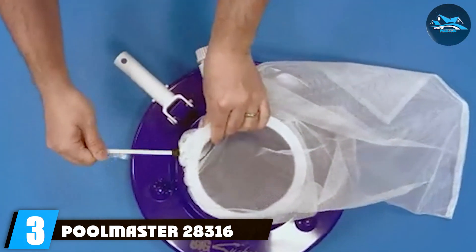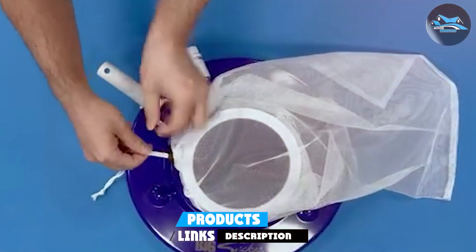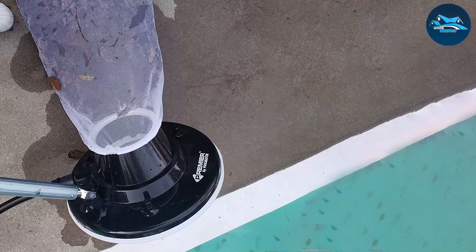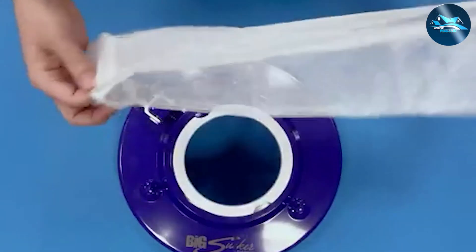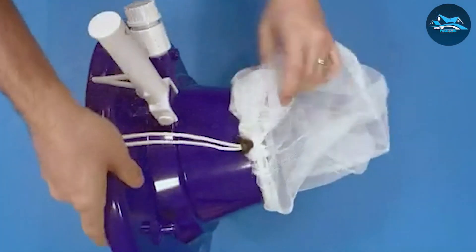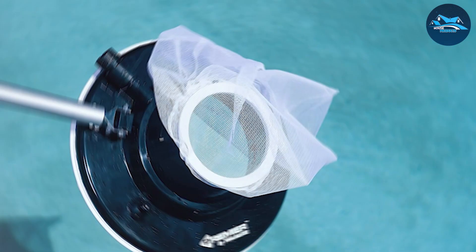Number 3: Poolmaster 28,316 Premier Swimming Pool Leaf Vacuum. Moving on to the Poolmaster 28,316 Premier Leaf Vacuum, a specialized tool for tackling leaves and larger debris. This vacuum stands out with its unique design, featuring a wide 15-inch diameter that makes quick work of leaves scattered across your pool. The eight high-pressure water jets at the base create a strong suction force, ensuring that leaves are effectively captured. It attaches easily to standard garden hoses and pool poles, making it versatile for various pool sizes and types. The replaceable perimeter brushes are a thoughtful addition, allowing users to maintain the vacuum's effectiveness over time.